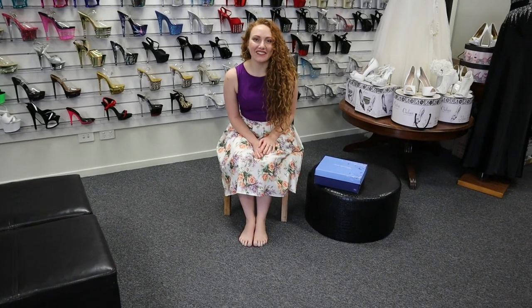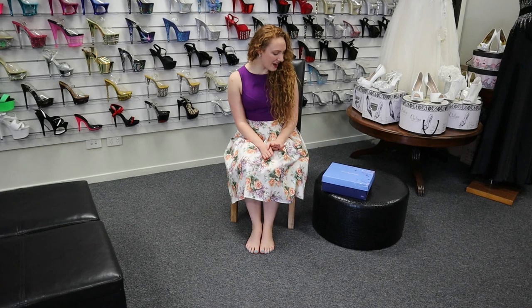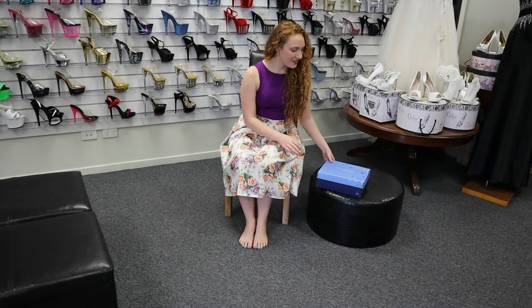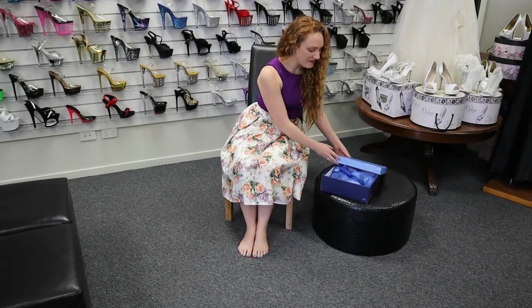Hi, Natalie here at Shoes of Hollywood. We have an unboxing today of a Luminar 2.9 in ivory satin. I'm really excited about them — they're really pretty.